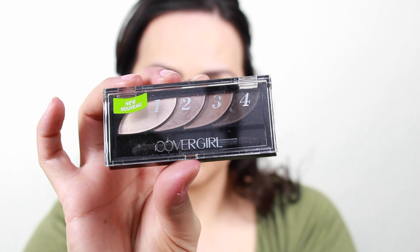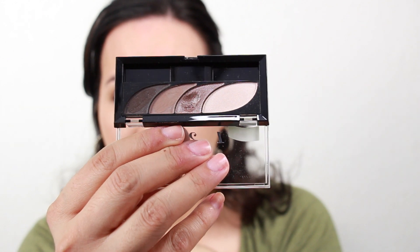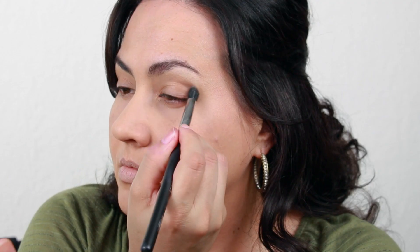Today I'm going to show you how I created this beautiful look using products from CoverGirl's new Bloom Collection. I want to start off with this quad — it's so pigmented. It is in the color Sombra and it's great because you can go from a daytime look to a nighttime look.